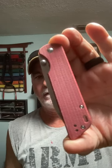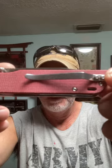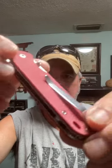This is the QSP Parrot folding knife. It has nice red micarta scales, a lanyard hole, and a pocket clip. It features thumb stud opening with a very nice action.